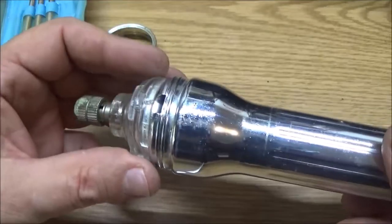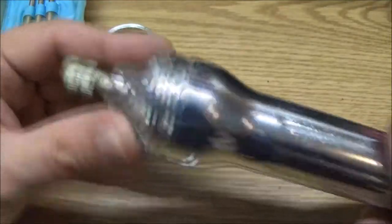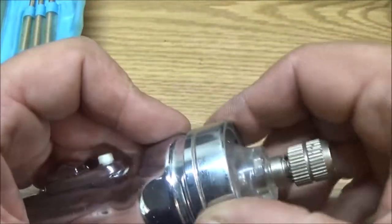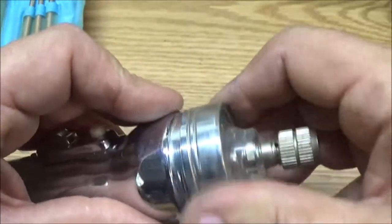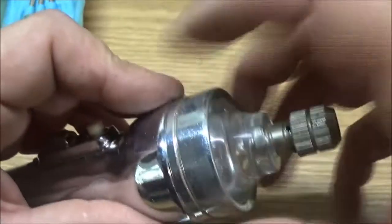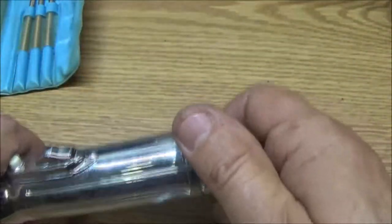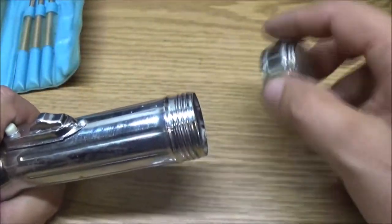Let's go ahead and put this back in here. It's got these notches it sets in, so let's get this sitting down in those notches and we'll get our beauty ring back on. I said beauty ring because I'm a car guy and I don't know the actual name of it.